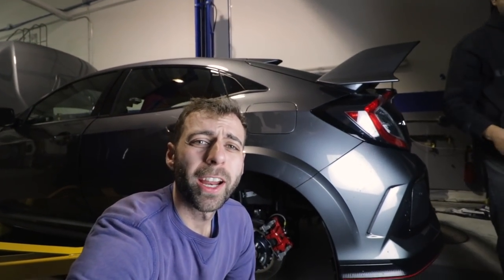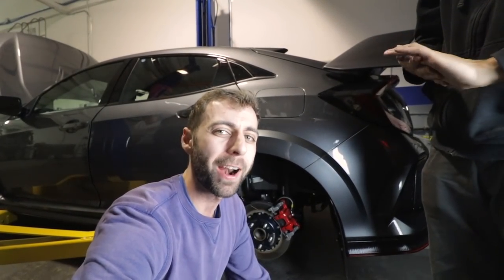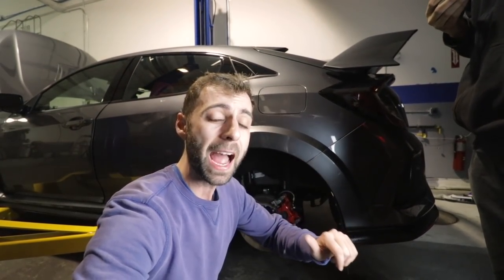Hey guys, welcome back to the channel. We are working on the Honda Civic Type R once again. This car is getting set up for track. Last time when we were here it got 33,000 views, and we were trying to make the shifter more robust for the track. So a few things have happened to this car.